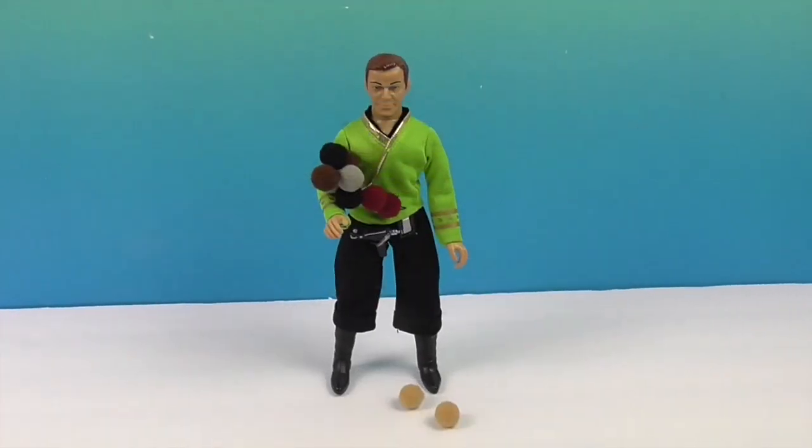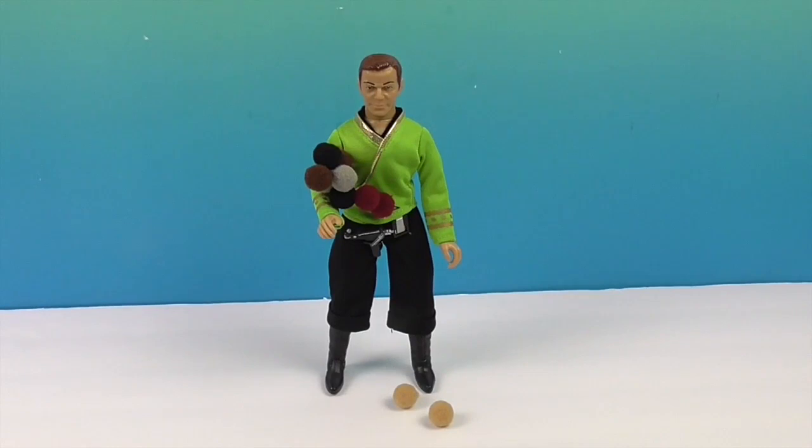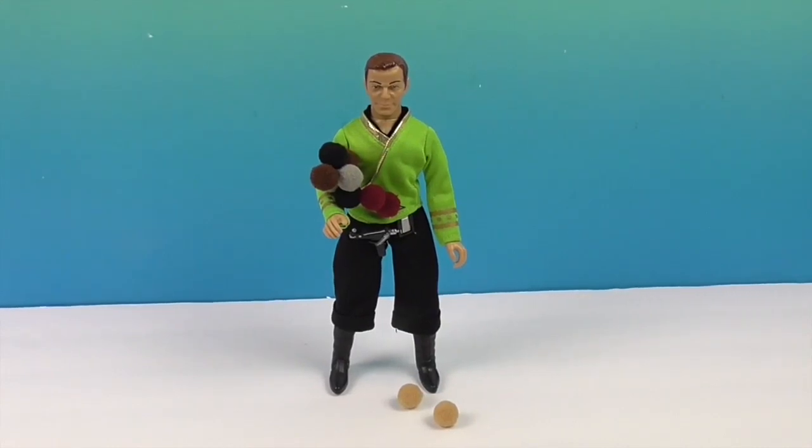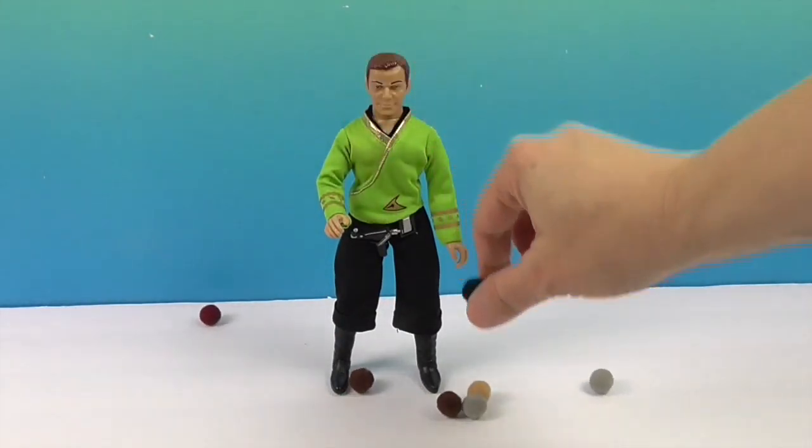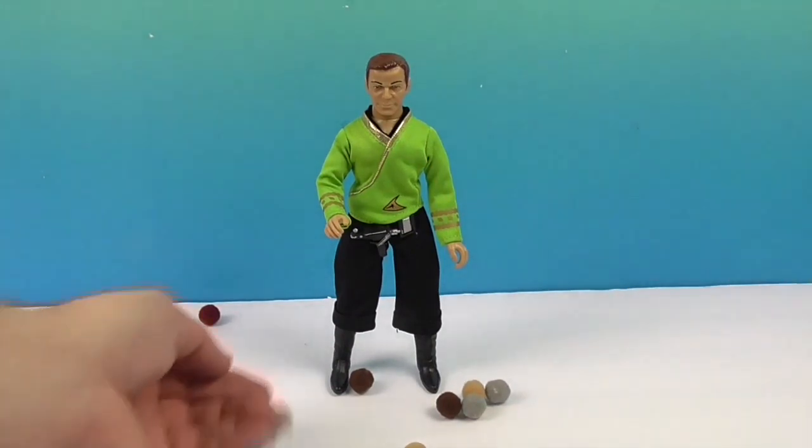Okay, we're back, and there's Captain Kirk holding some of the Tribbles. He's briefly crowning the Tribbles. They're kind of like a little bit static cling to each other so they're kind of staying together. So cool. Oh, there they go — Tribbles everywhere! They're going to start multiplying.